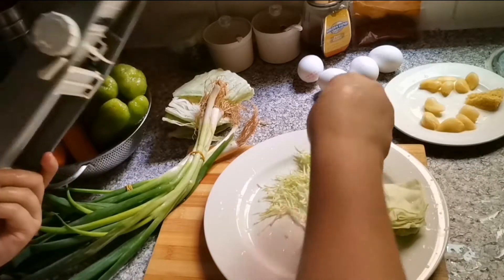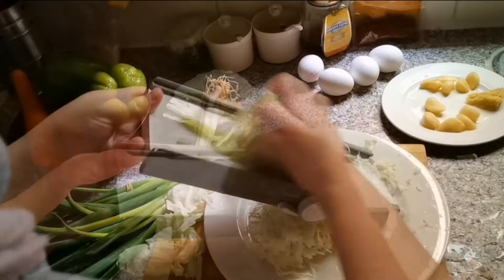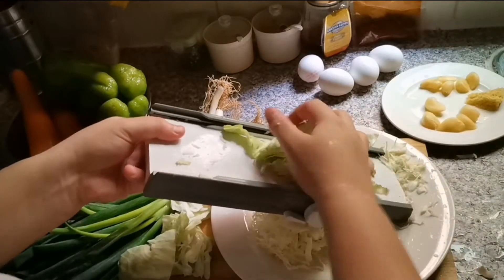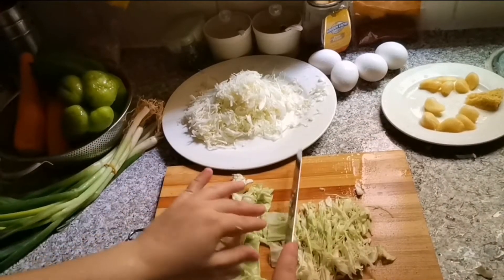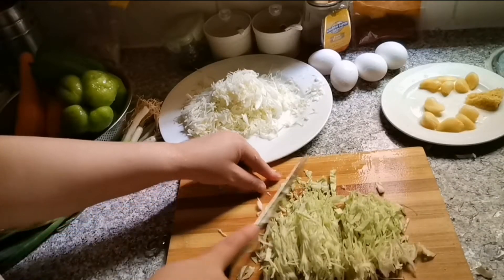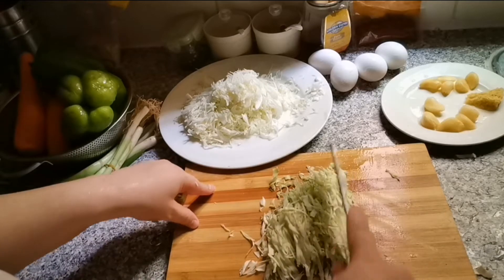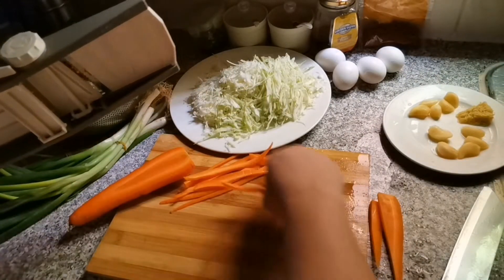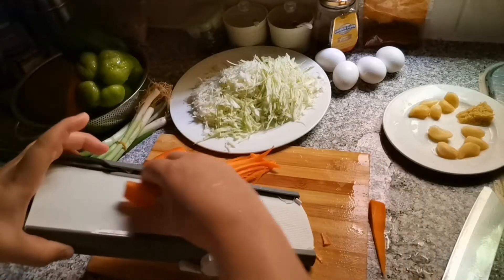I cut the cabbage in strips. I cut it on the cutting board and I have cut the cabbage. I also cut them in julienne form.